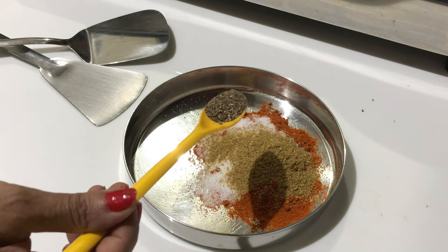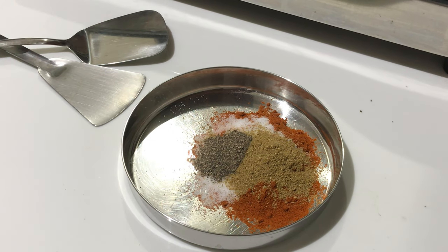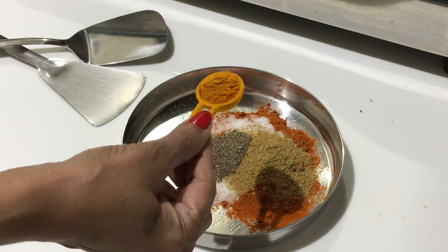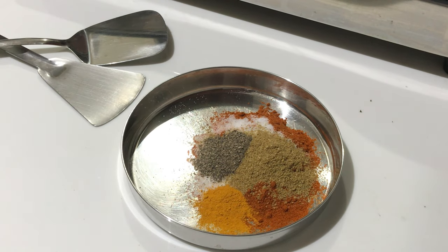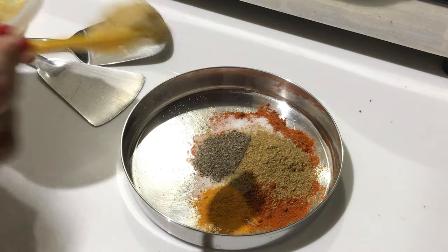Half a spoon of pepper, a little less than half a spoon of haldi powder — this is turmeric powder, pasapu — and I am putting 2 spoons of ginger garlic paste.